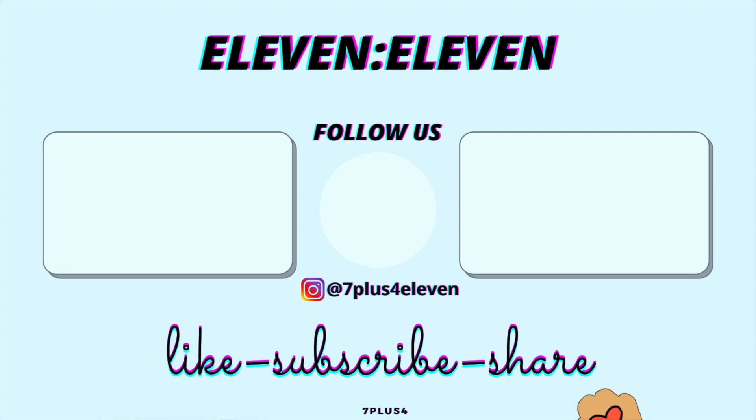Remember to like, share, and subscribe, and turn on the notification bell to be notified of our new videos.